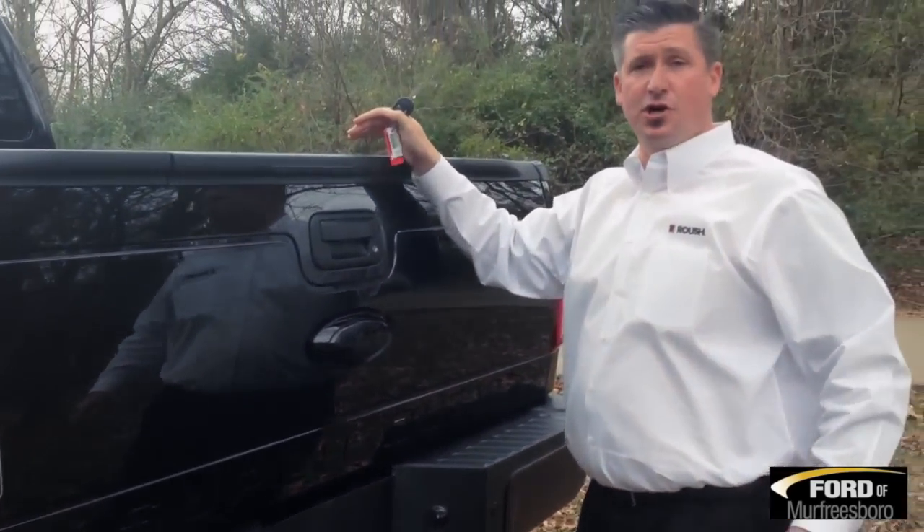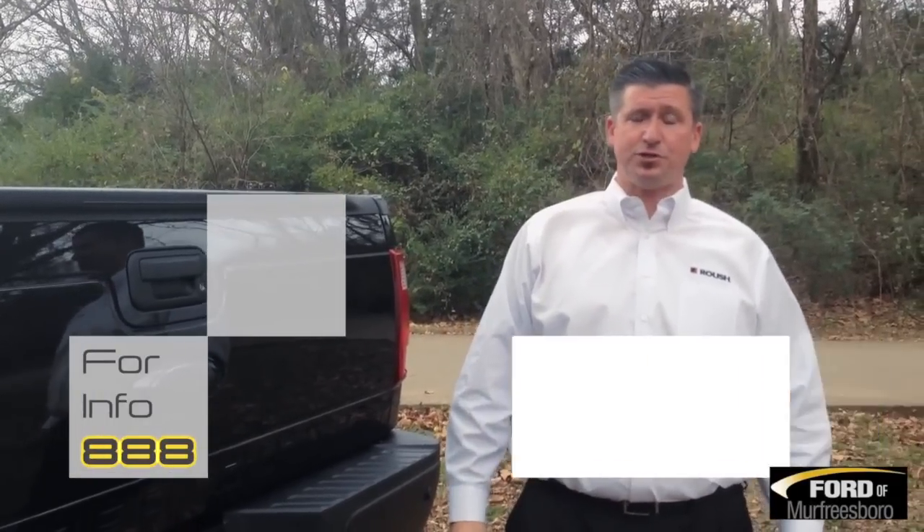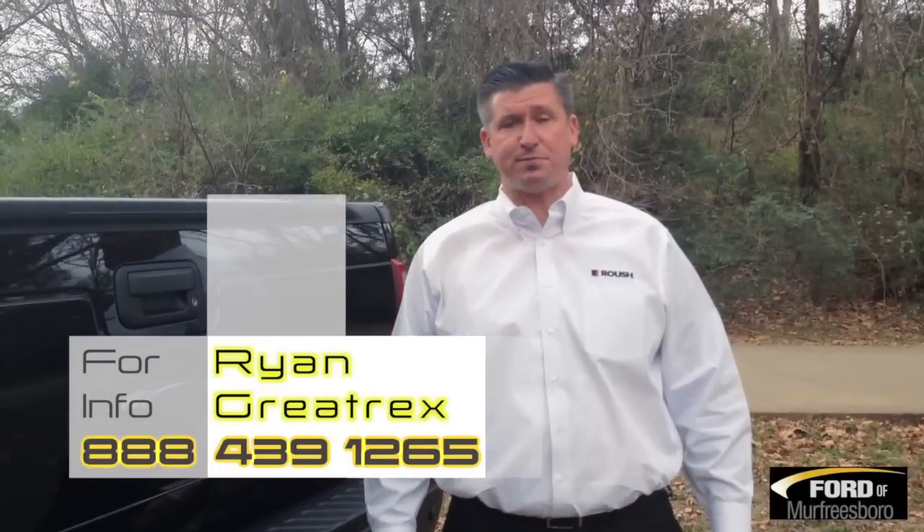If you'd like to see more pictures of the truck, information about Tuscany, or information about Ford of Murfreesboro, you can give me a call at 888-439-1265. You can also find us on the web at FordofMurfreesboro.com.